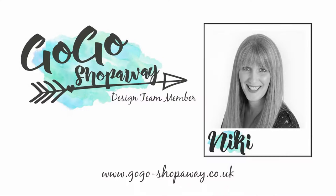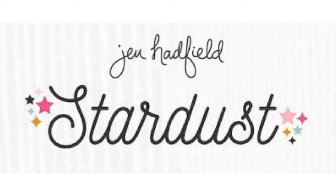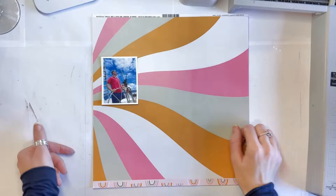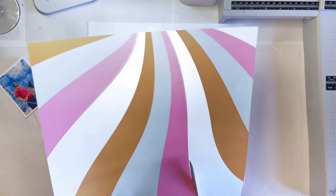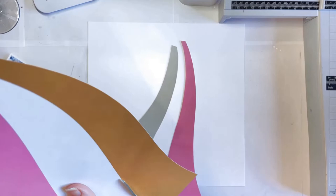Hi everyone, this is Nikki Rowland and today I have a layout to share for GoGoShopAway. For anyone who doesn't know, GoGoGutsAway have opened a new online shop called GoGoShopAway. This is my first layout made for GoGoShopAway as part of the design team, and I am using the very beautiful Jen Hadfield Stardust collection. Historically Jen Hadfield collections are not always my favourite, but this one is really pretty, much more me, and I've really enjoyed making some layouts with it so far.